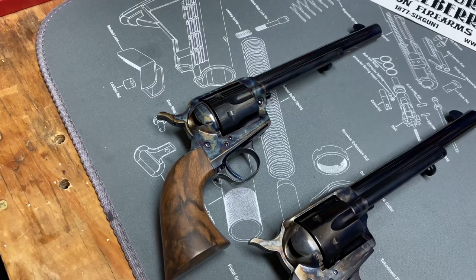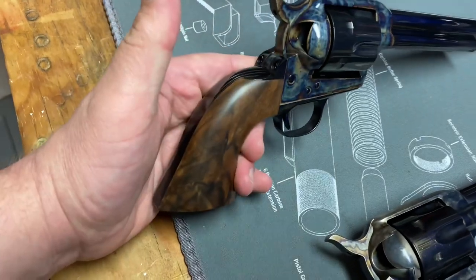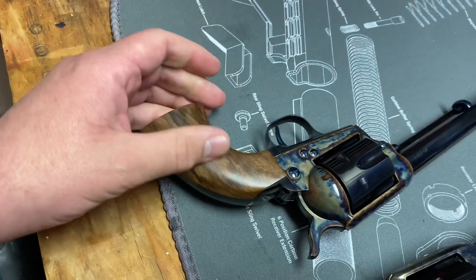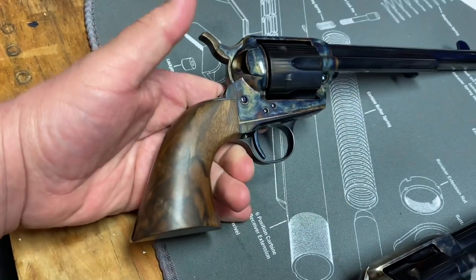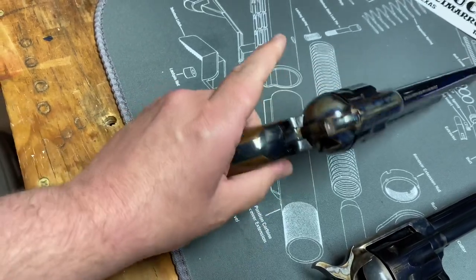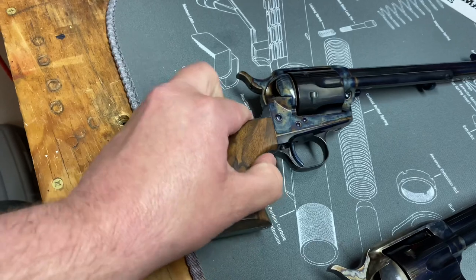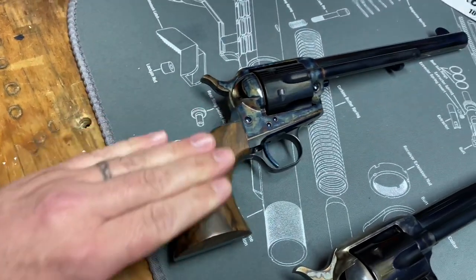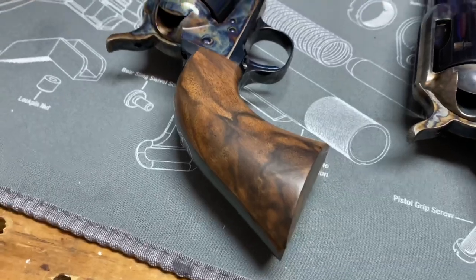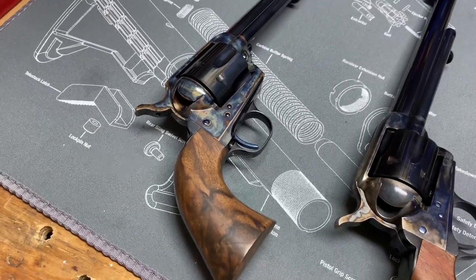Starting off, we're going to start with a factory grip that I absolutely love — that is my Standard Manufacturing single action. It's just gorgeous. It's fancy walnut; such amazing grain comes out of that thing. And I'm going to leave these alone. It's like an oil finish, not slick at all — just a hand-rubbed wood. If I could make all mine look like this, that's what I would do. It's one of the perks of getting that gun — a beautiful set of grips. These are the one-piece, and I prefer the one-piece to the two-piece.